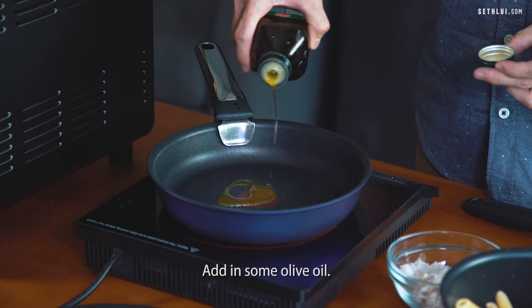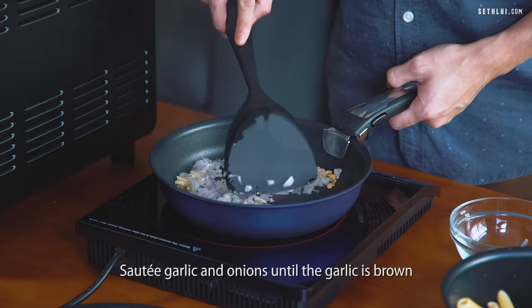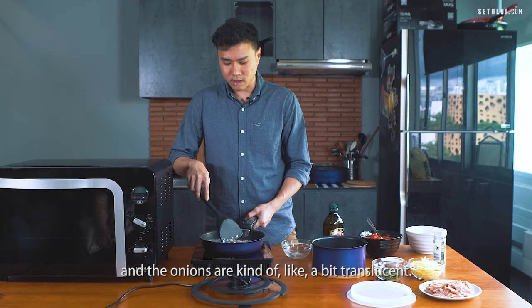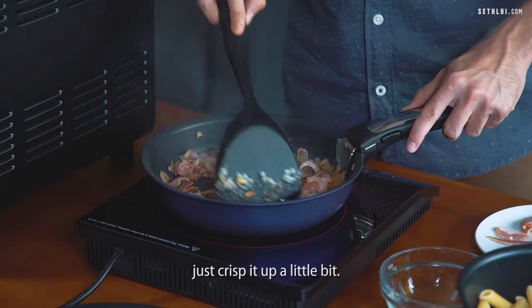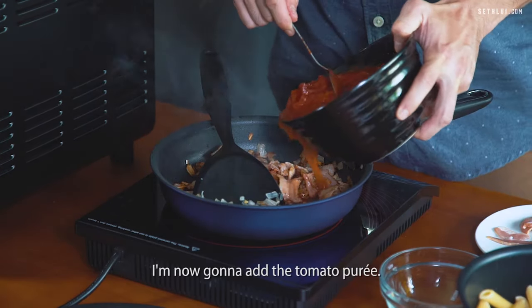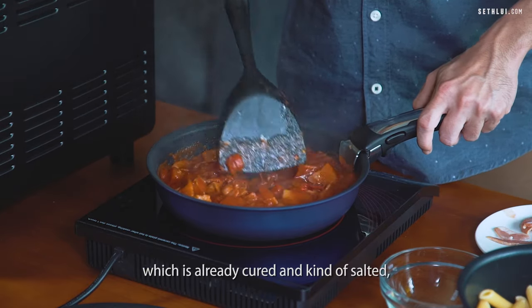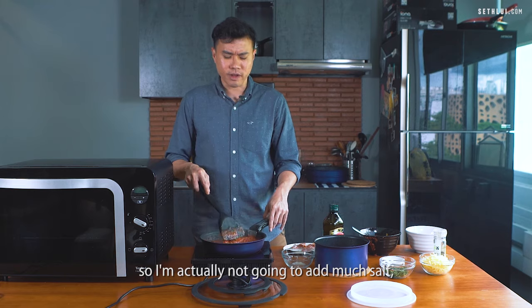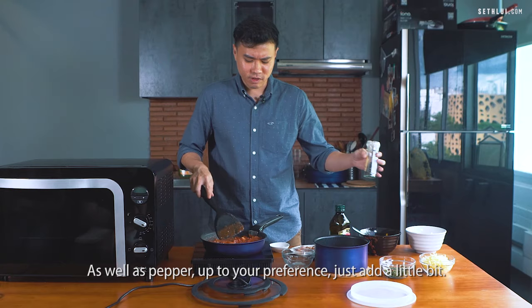Add in some olive oil, sauté garlic and onions until the garlic is brown and the onions are a bit translucent. We're going to add in the bacon and just crisp it up a little bit. Now I'm going to add the tomato puree. Because we use bacon which is already cured and salted, I'm not going to add much salt — just a little bit of salt and pepper to your preference.